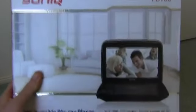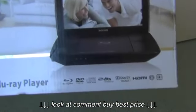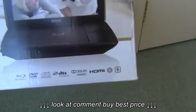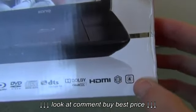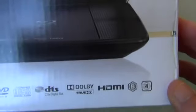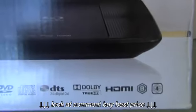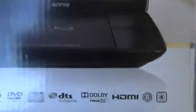This is the box that it came in. As you can see down the bottom, it plays Blu-rays, DVDs and CDs. It has Dolby True HD sound, HDMI, and it's region B Blu-ray, so it plays region B Blu-rays and region 4 DVDs. That's the only limitation — my main Blu-ray player is pretty much region free, but on this one you have to have region B and region 4 to watch movies.